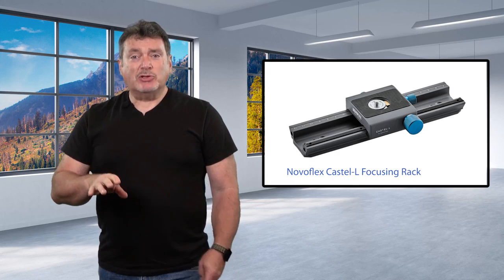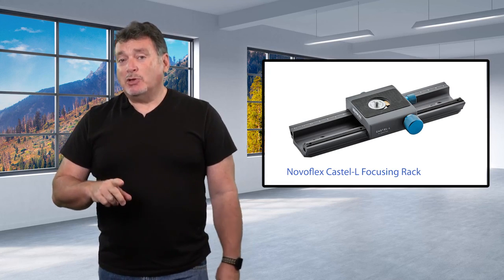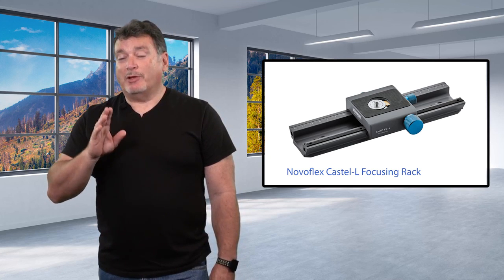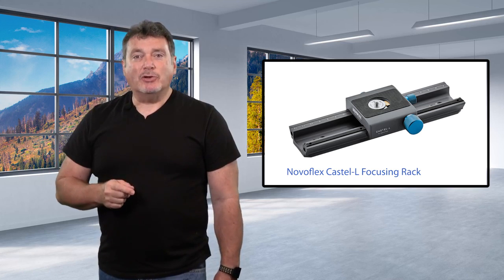Everybody, I'm here today to show you a really cool piece of gear for macro photography. When you need to get really close and you want the advantages that focus stacking brings to macro photography, it's really time to add a focusing rack to your photography toolbox. The NovaFlex Castell L Focusing Rack is the perfect solution regardless of what camera you use, from a small mirrorless to a full size full frame camera with a large lens.